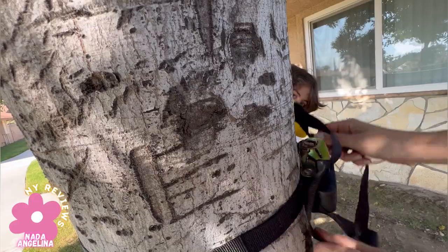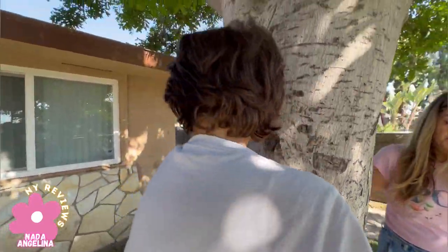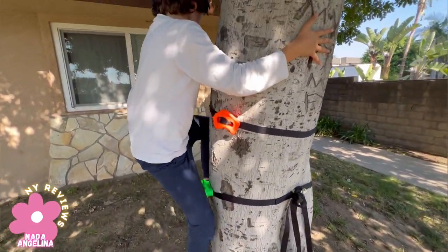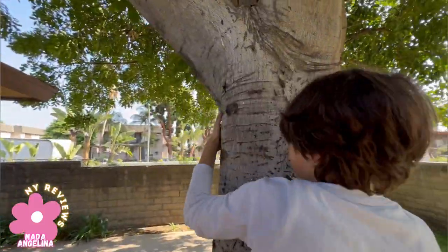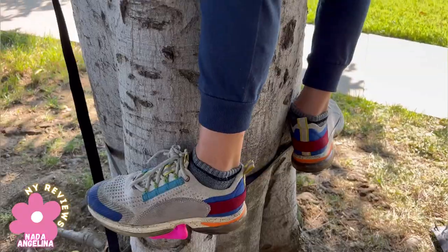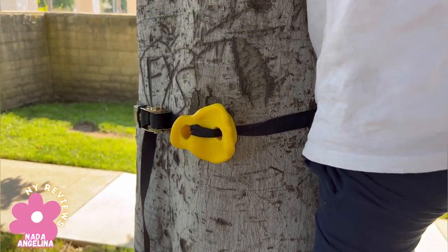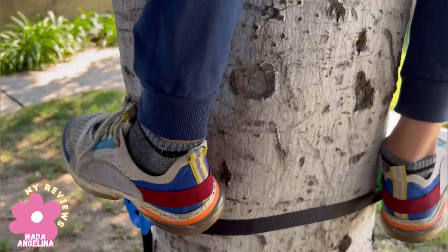Secured in place. Can you try to climb up? Awesome! Oh wow, you could get up!